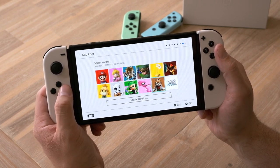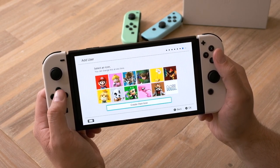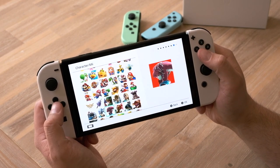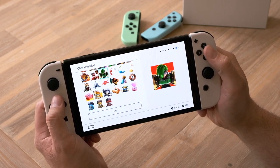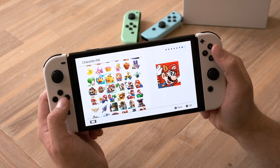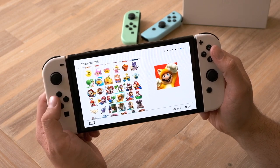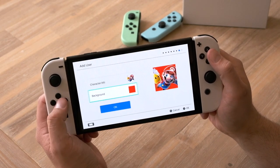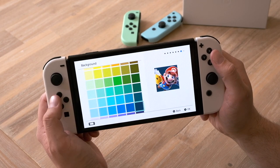So we're going to select an icon. We can create our own icon, which allows us to choose the character and the background. There are so many different options. It doesn't look like there are any new additions — it looks pretty much the same as we're used to. I'm going to choose this one for now. These colors are popping out of the screen right now, they look so good. I'm going to choose this dark blue.